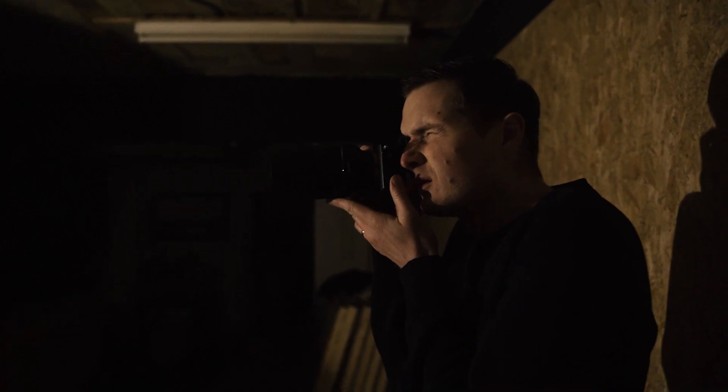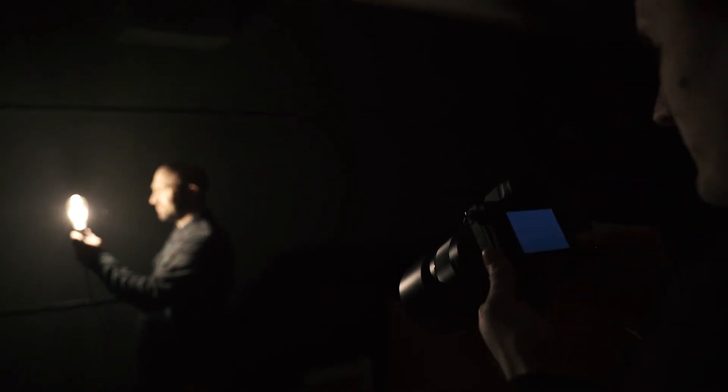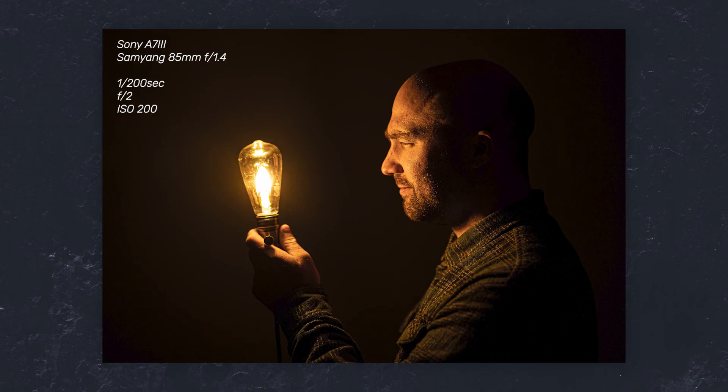The final image is made by capturing three specific images separately and then merging them later on in Photoshop. The first photo you'll need is your model being lit by a bare bulb of a lamp — they can be holding the lamp for this shot if that makes it easier, just so long as there's enough space between the model's face and the bulb, as we're going to need a bit of space to cut them out later on.